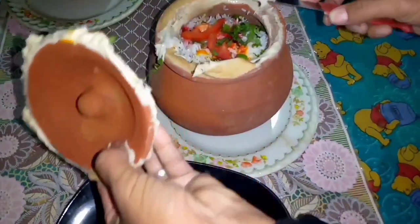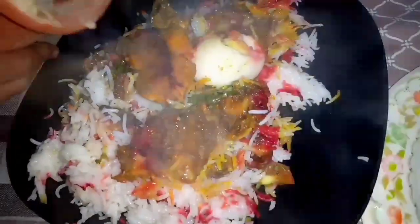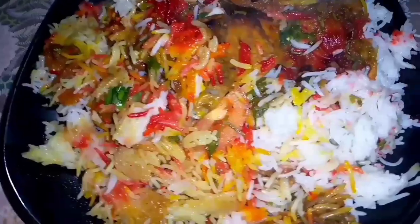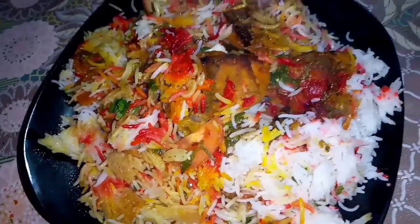It's been 30 minutes. We will simply dish it out. Check this out — Mashallah! It came out very nicely and simply. If you liked this recipe, please like and share my channel and don't forget to subscribe. I'll see you with a new recipe and a new video. Until next time.